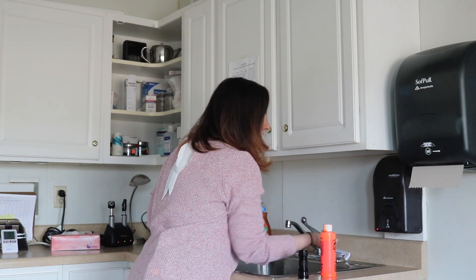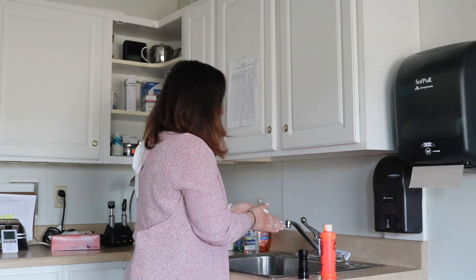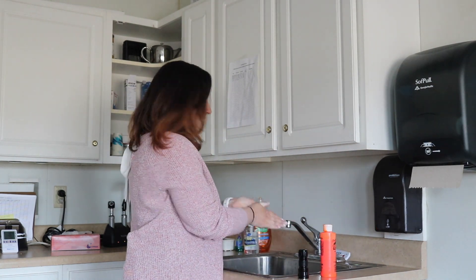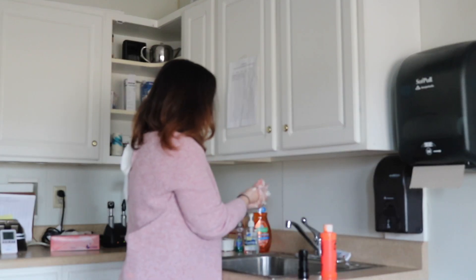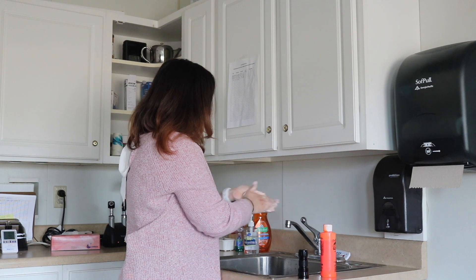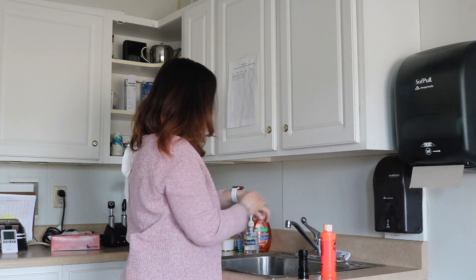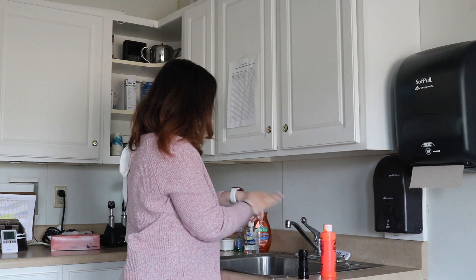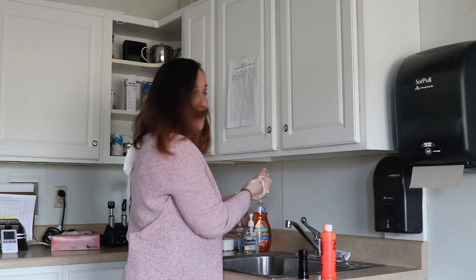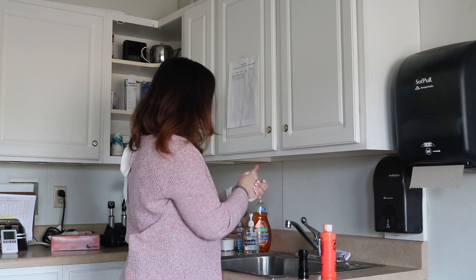Let me get some soap and some water. A, B, C, D, E, F, G, H, I, J, K, L, M, N, O, P, Q, R, S, T, U, V, W, X, Y, and Z. Now I know my ABCs, next time won't you sing with me.